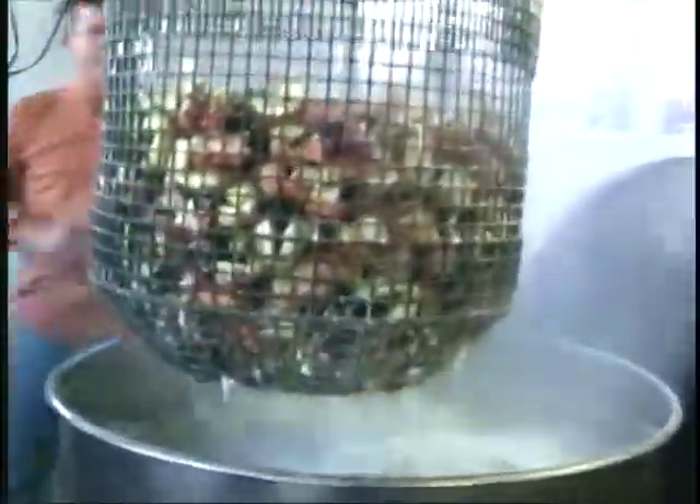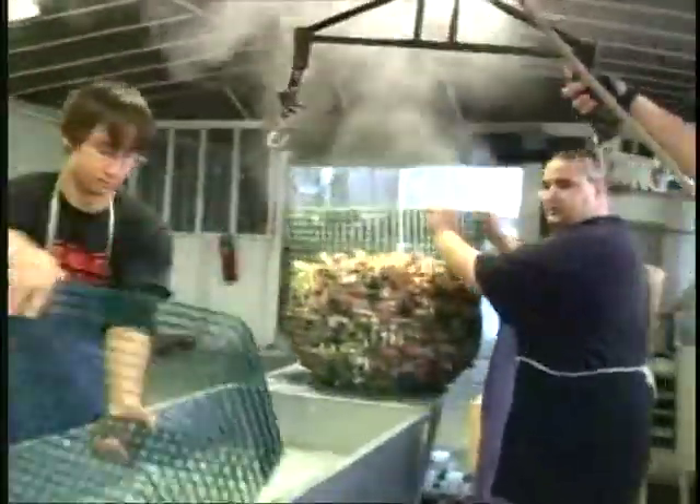Now what we're doing at this point — the crabs are cooked. They've already met their eight minutes, so Kevin will hoist them up and he'll run back to the chill tank, and we'll start putting them in the chilled water.